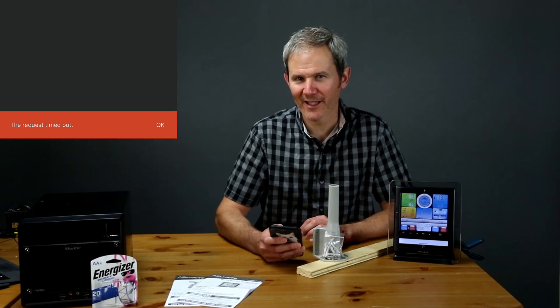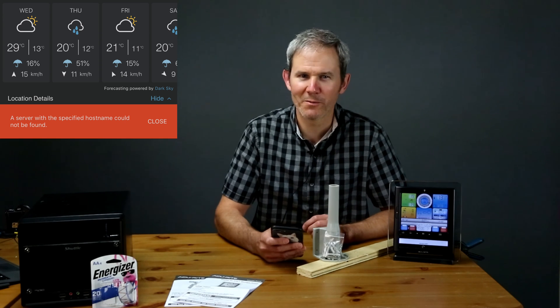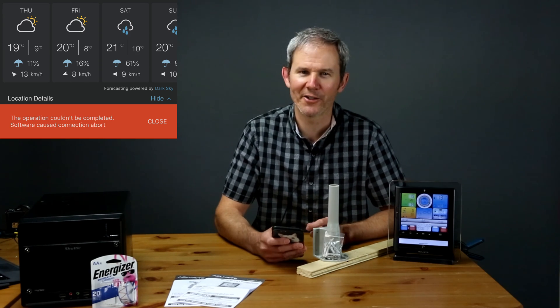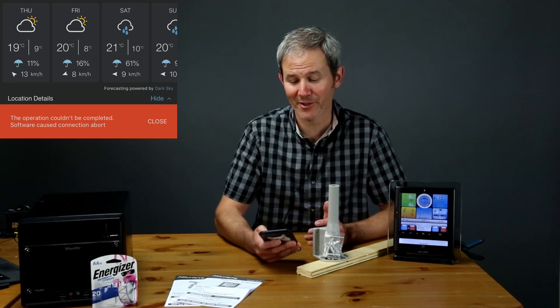Just a little FYI on error handling: I get an error when my phone's Wi-Fi is too weak and the app times out when trying to fetch data. I also get a hostname error when switching between Wi-Fi and cellular network.